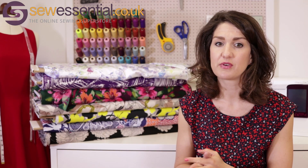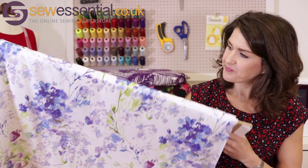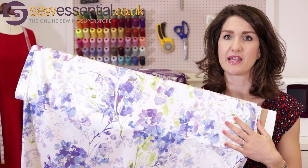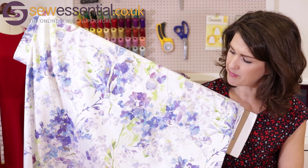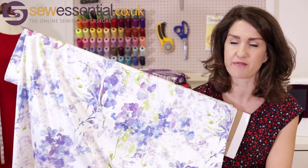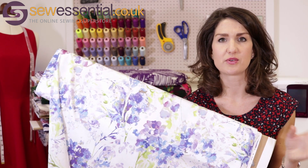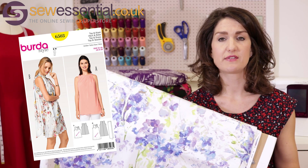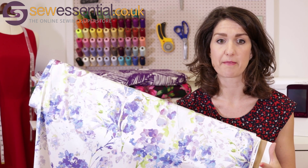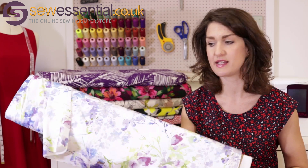Next up is one of my absolute favourites — I really love this fabric. It's called Santa Cruz and it's a stretch satin, so it's got a lovely sheen to it and feels like a really luxurious fabric. The design is absolutely beautiful — so pretty and feminine, with lots of drape as you'd expect. It's really great for making floaty summer dresses or tops. The pattern I'd pair with it is Butterick 6503, which has a loose-fitting top or dress option and is cut on the bias — ideal for this sort of fabric. We've also got it in a pinky peachy colourway on the website.